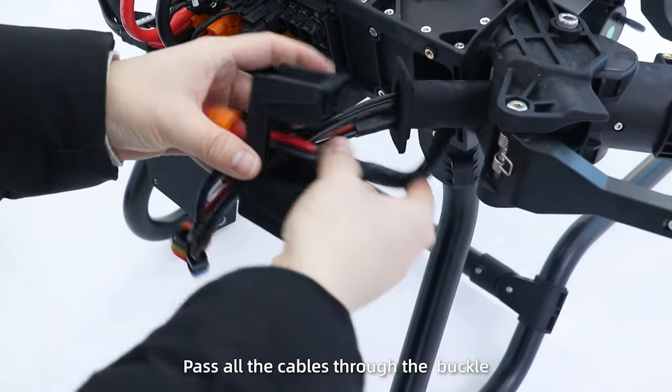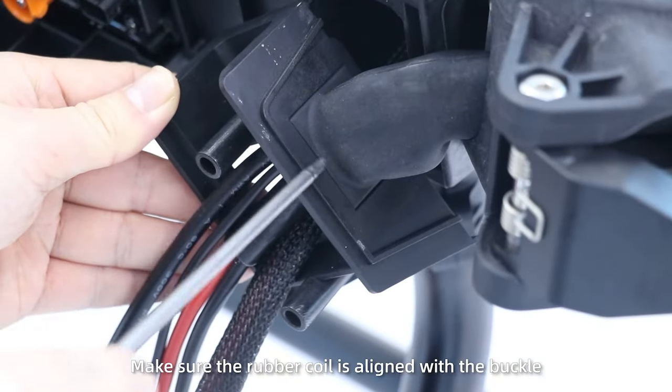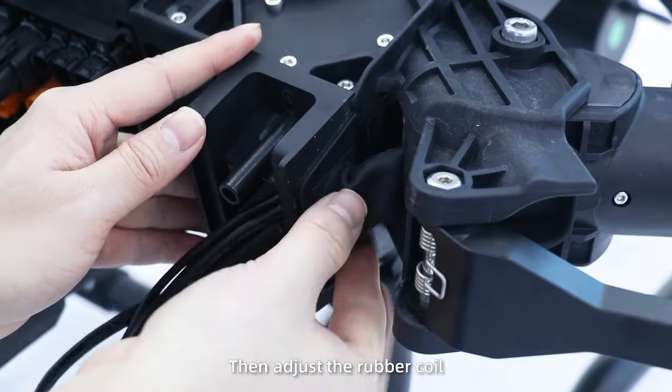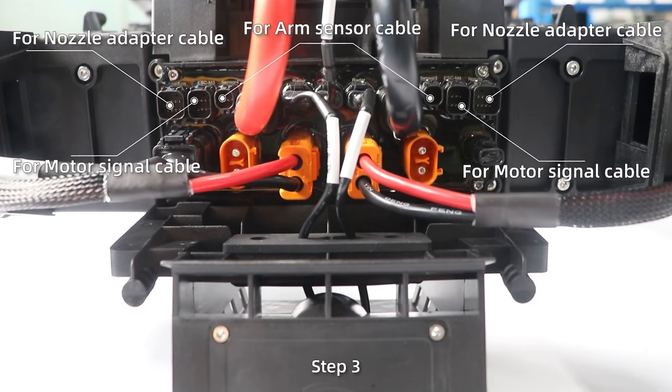Step 2: Pass all the cables through the buckle. Make sure the rubber coil is aligned with the buckle, and the buckle is aligned with the folder, and tighten. Then adjust the rubber coil and the cables to ensure they are not bent.